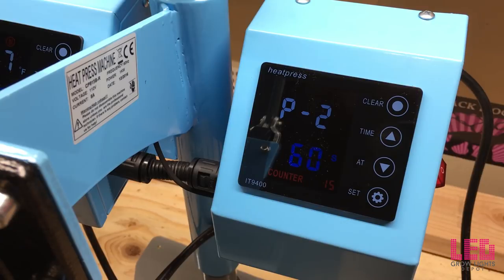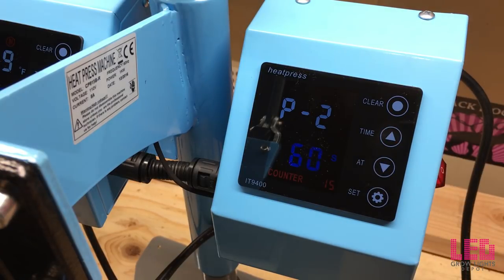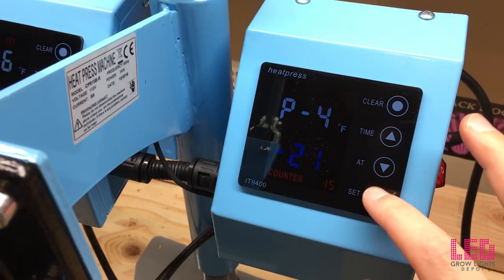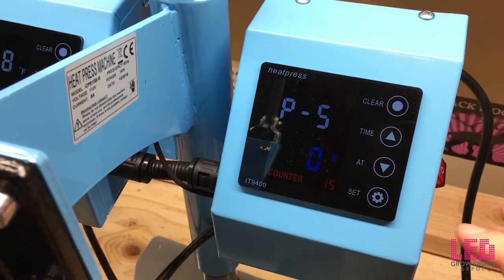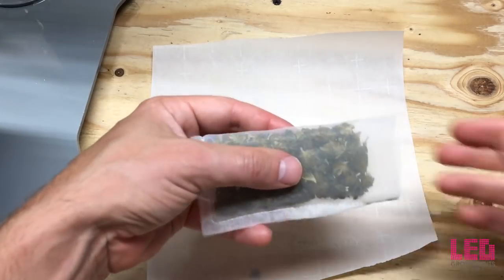The first mode is temperature — set at 210 in this example. The second mode is seconds — set that at 60 seconds. The third one toggles between Fahrenheit and Celsius. The next one adjusts the temperature in case there's a discrepancy between the actual temperature and the set temperature, and the last one sets a pre-timer. That's it — really simple.